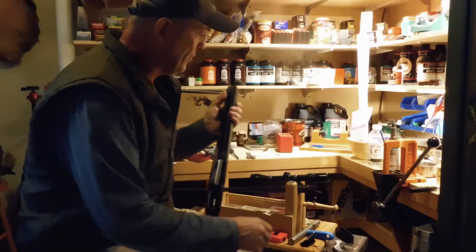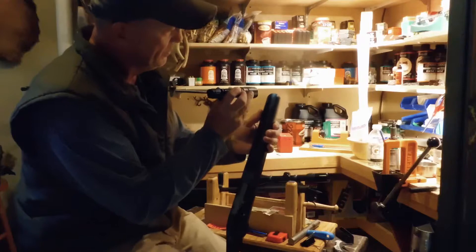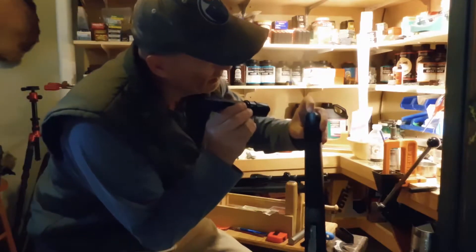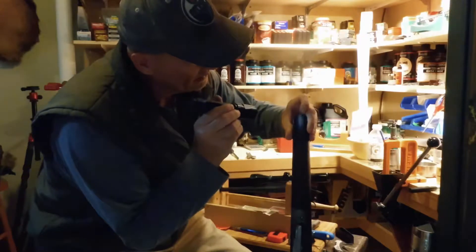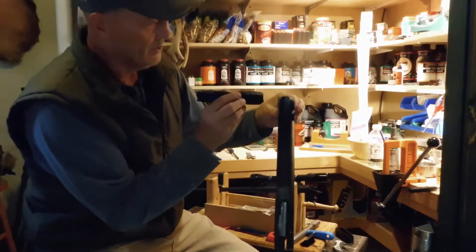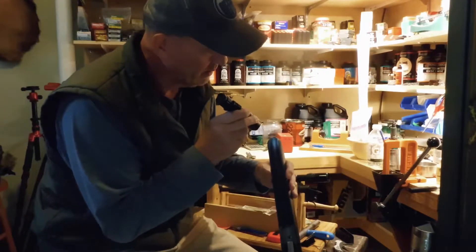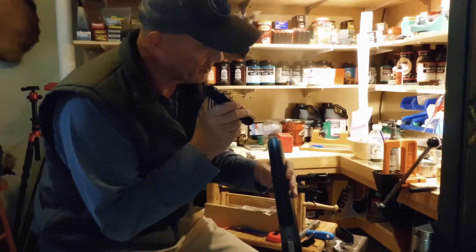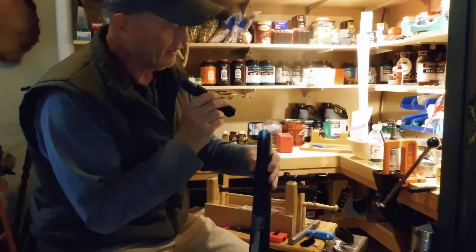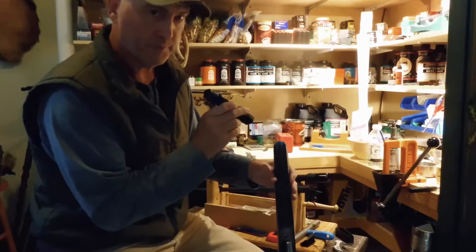Now, when you look at the forend right here, you can actually see there's a little spot right there — a little wee bit of rust. That's actually showing me where the contact is. And that makes sense, because it's not centered; it's to the one side slightly. So that totally explains my group's stringing.